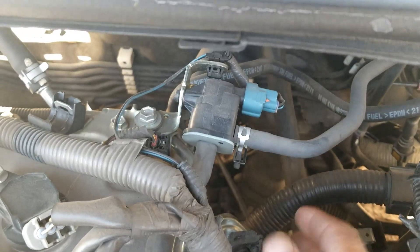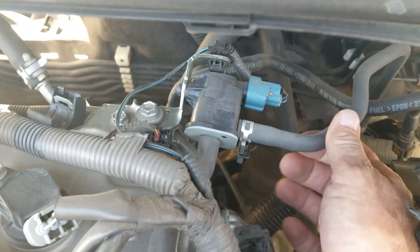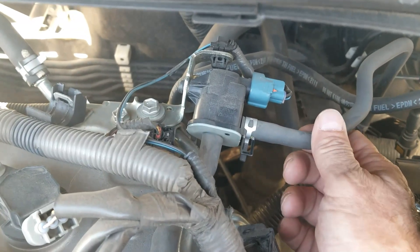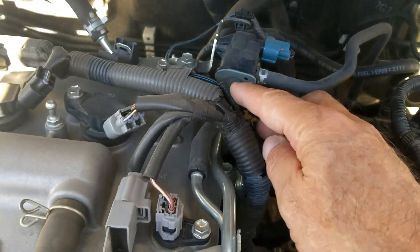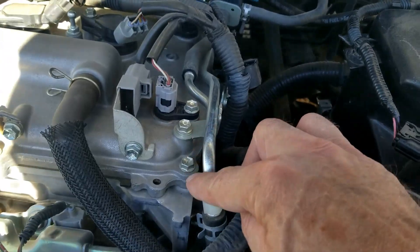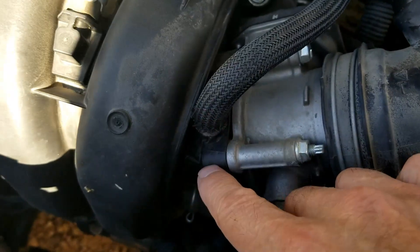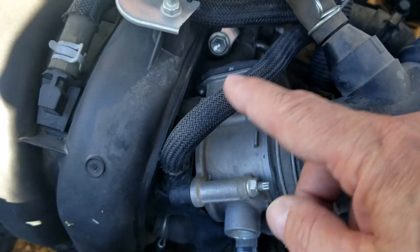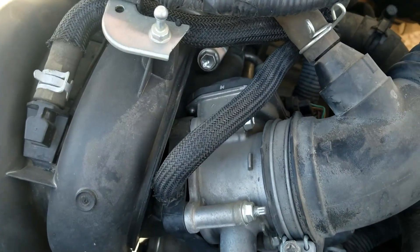This is the purge valve right here. You have two hoses — one coming in right here from the charcoal canister up and underneath the vehicle by the gas tank, and gas vapors are coming in on this hose. This other hose is going into the engine, coming around and going straight into the intake right here on the throttle body. When that purge valve opens, all the gas vapors go into the engine and get burnt off.